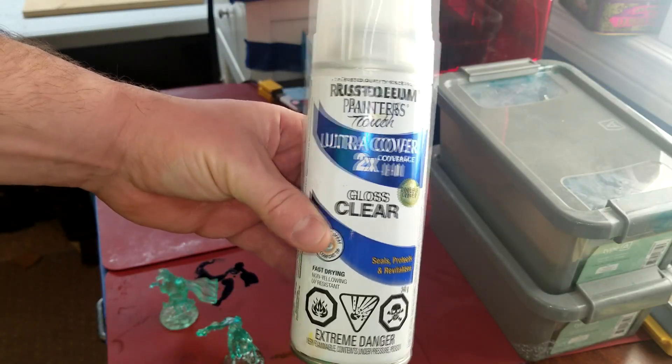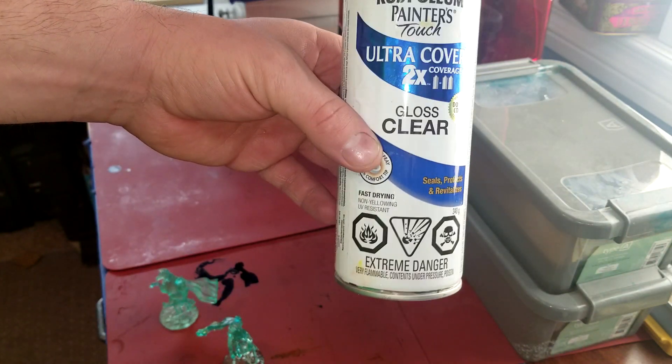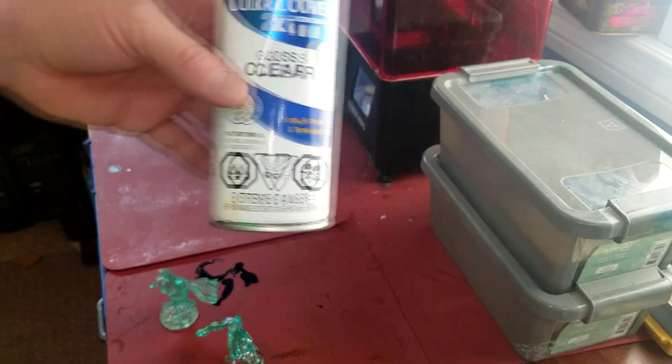In the last video I showed this upside down, so here it is the right way up. I'm just using regular Rust-Oleum gloss clear — I'm sure any clear gloss would work. I have heard some people say that they hit it with a coat of matte clear first and then hit it with a gloss. I've just been using the clear gloss and it seems to be working fine. I'll head out to the garage and let's see if it makes a difference.